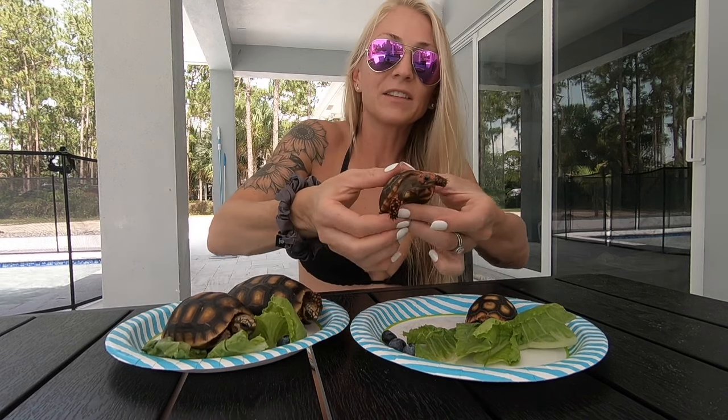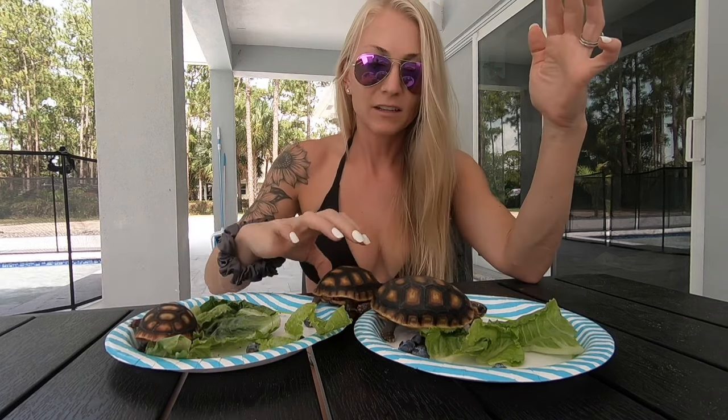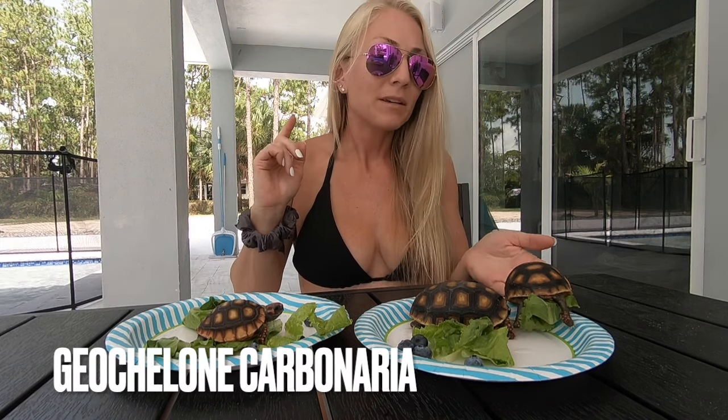I just recently got these two little baby cherry heads, the Brazilian cherry heads. I want to talk today about the difference between the two because when I first became interested in getting cherry heads, I did some research. I already have Redfoots — what's the difference? Can I keep them together? Can I house them together? Can I feed them the same stuff? The answer I found is yes. I did find that the larger ones are a little bit like bullies, so I've been keeping them supervised and separated. But yes, you can feed them the same diet. They have the same scientific or Latin name, which is Carbonarius — I'm not sure if I'm pronouncing that correctly — which basically means they are the same species.